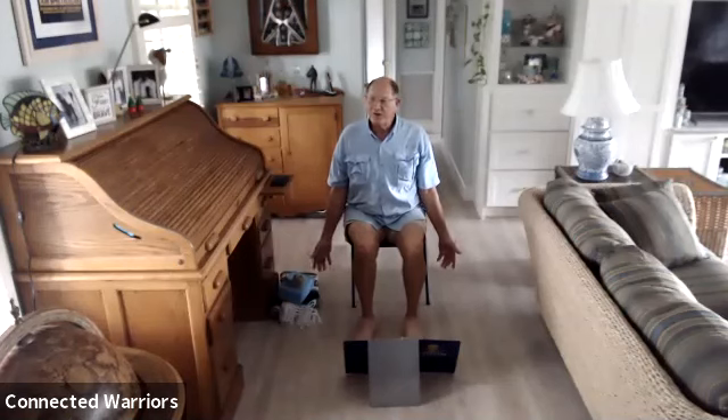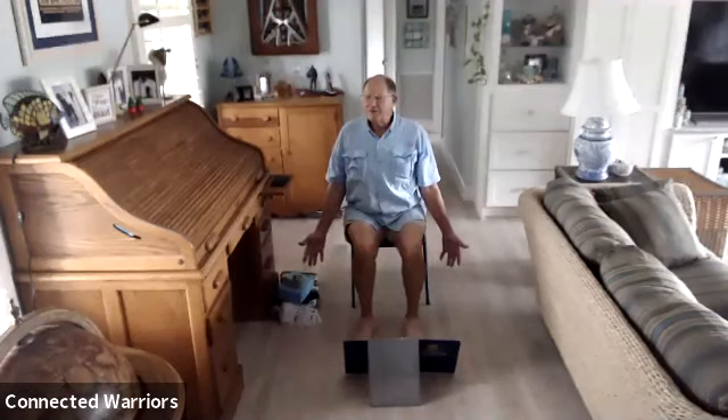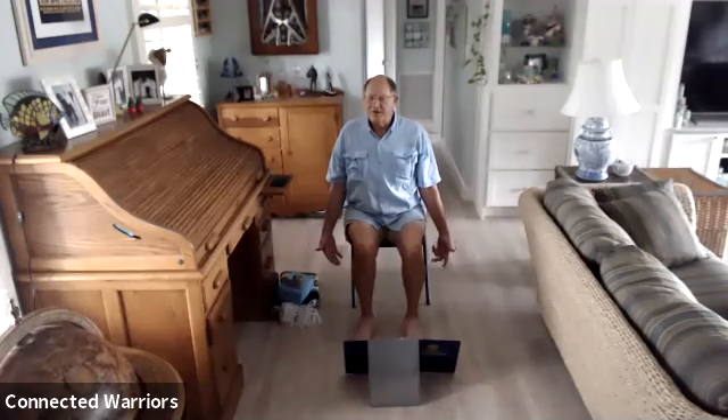Focus on your breath and let everything else go — just think about your breath as you inhale and exhale. I like to think about the ocean, taking that long walk on the beach and watching the waves come in as your breath comes in, and then as the waves go out, you exhale out.